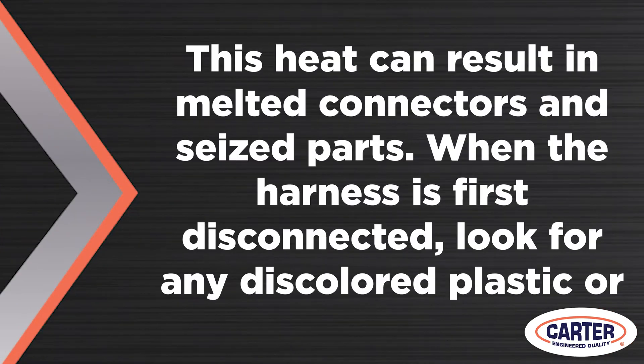If you were to put a resistor in a circuit, it would get hot. The same is true for components like connectors, wires, or even the pump. This heat can result in melted connectors and seized parts.